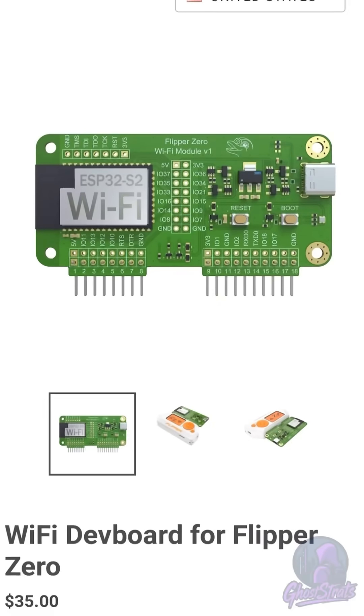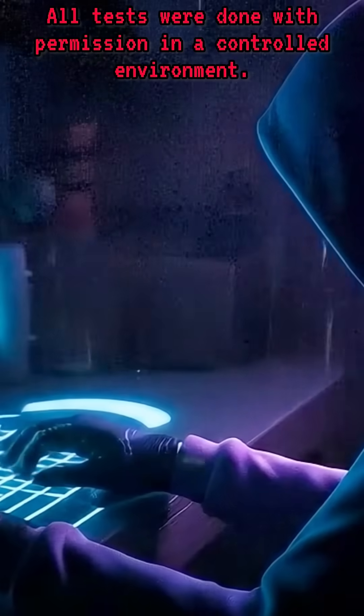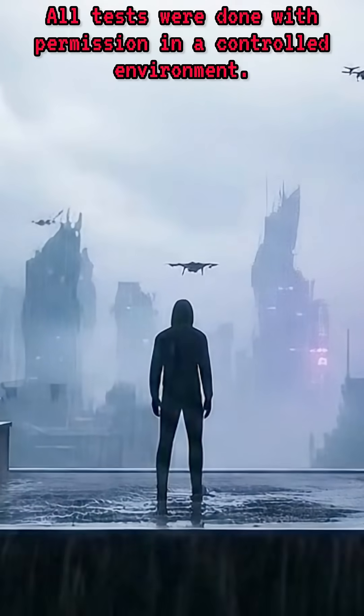You can build one of these yourself and you get Wi-Fi pen testing right out of the gate. With the Flipper Zero you need to plug in a special module which costs even more money.